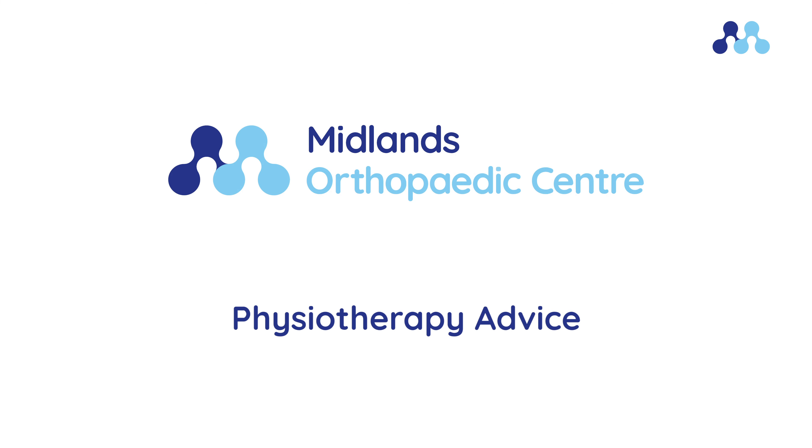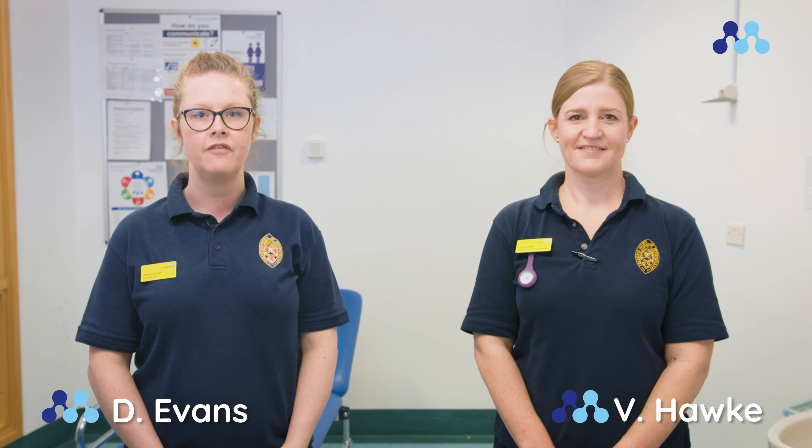We will now show you a demonstration of exercises that can be done in the initial as well as the later stages of recovery from this injury. Hi, my name is Deanna Evans and this is my colleague Vicky Hawke. We are senior physiotherapists working as part of the fracture clinic team at Russell's Hall Hospital.